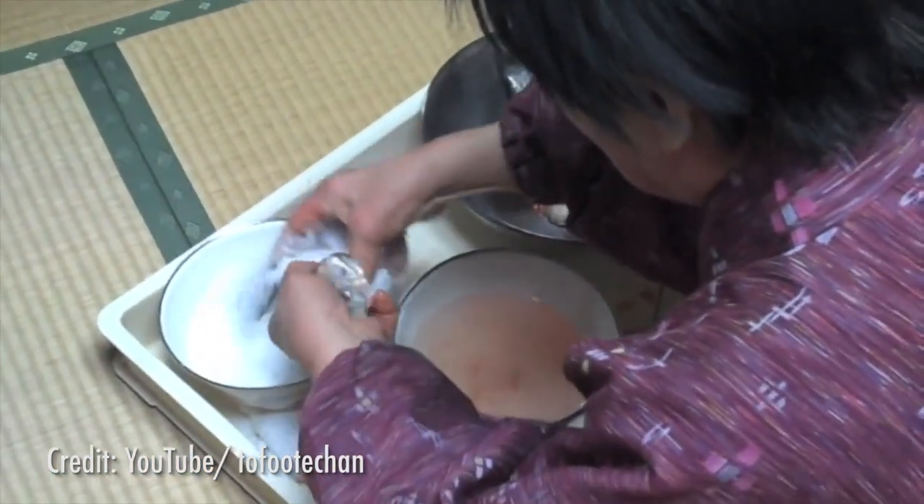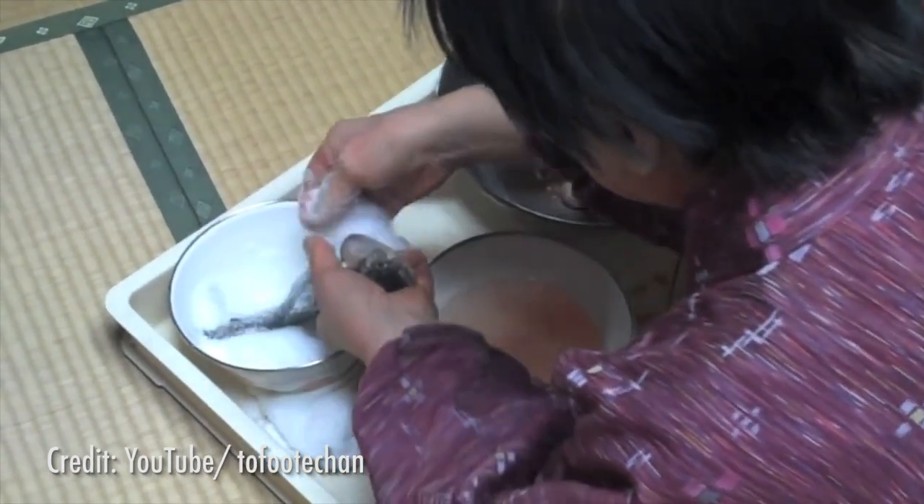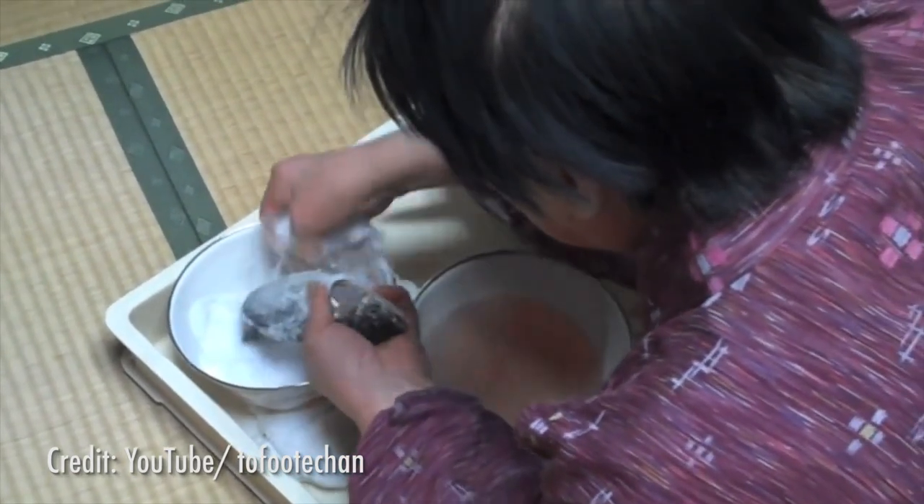The fish is first gutted and preserved in salt for a few months, then combined with raw rice and left alone to ferment. As long as it's kept at room temperature and in dark storage, the fish can keep for months, years, and sometimes decades.